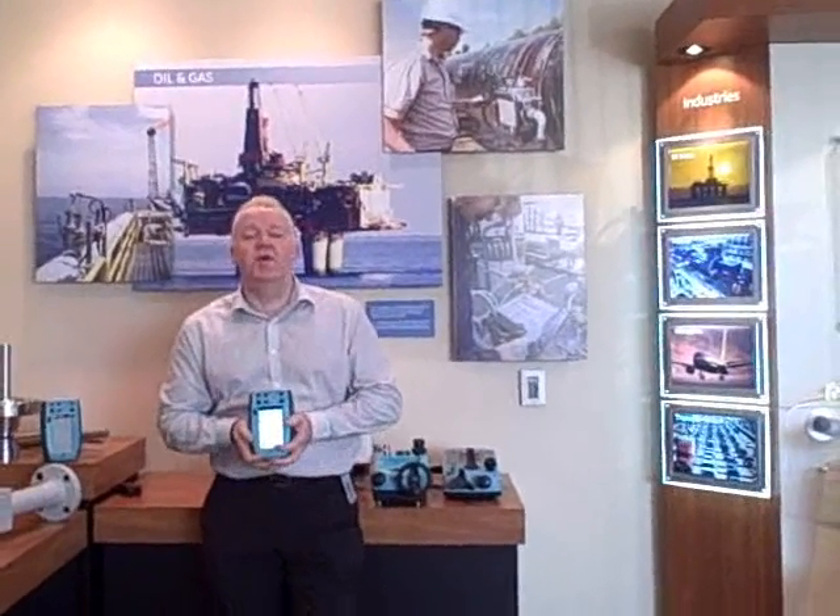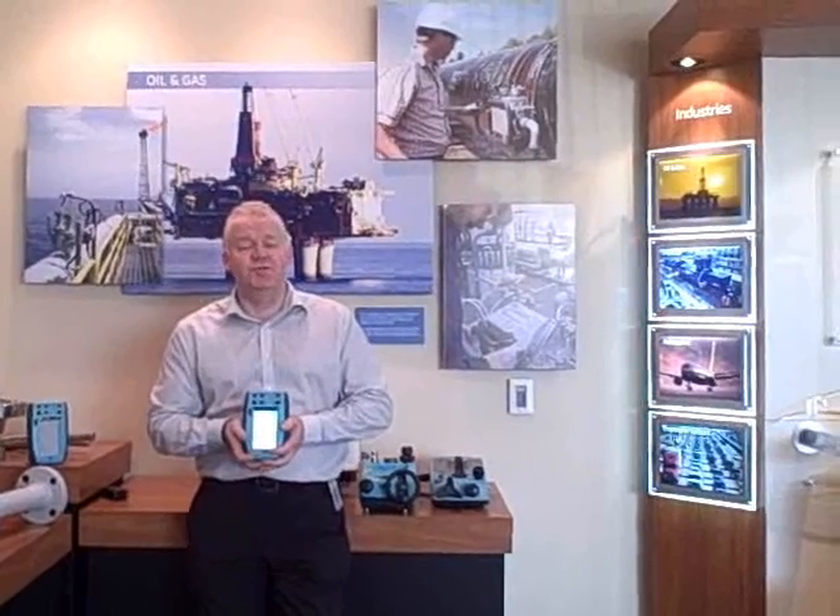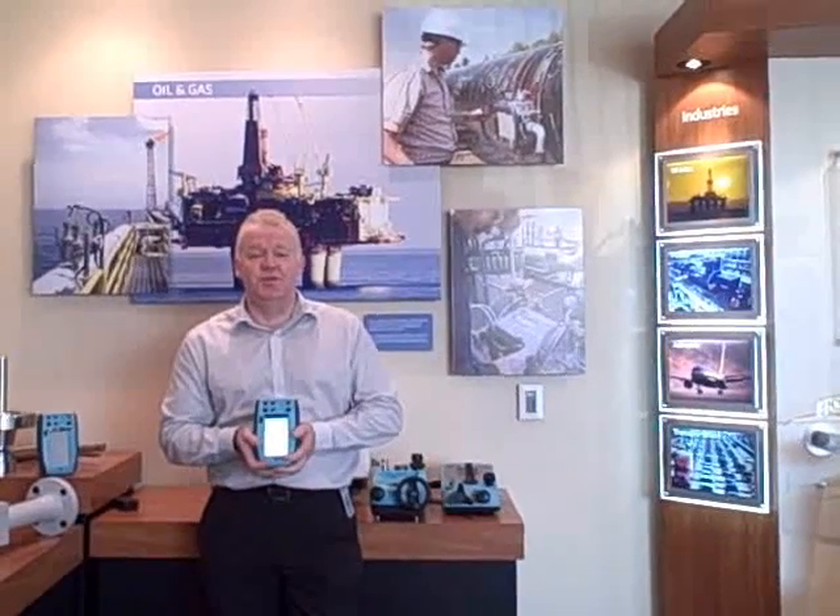Hello, I'd like to introduce myself. My name is Graeme Dorber. I'm the Global Product Manager for the pressure range of products for GE Sensing and Inspection Technologies.